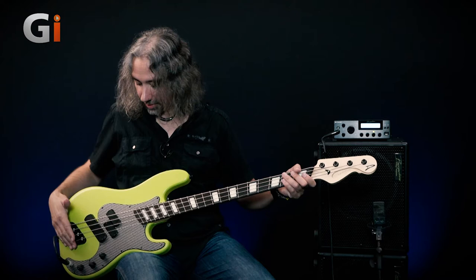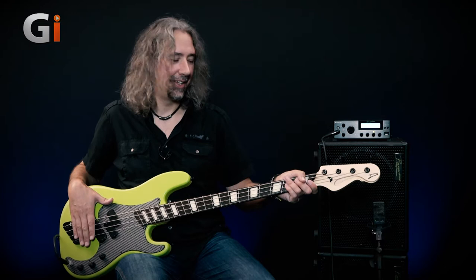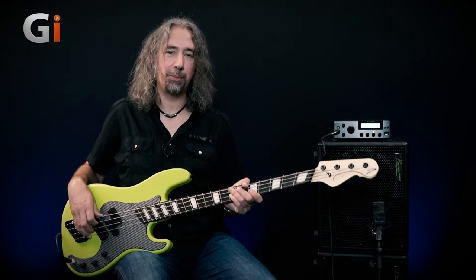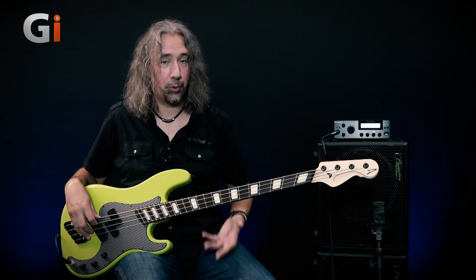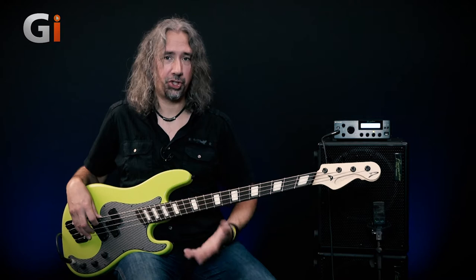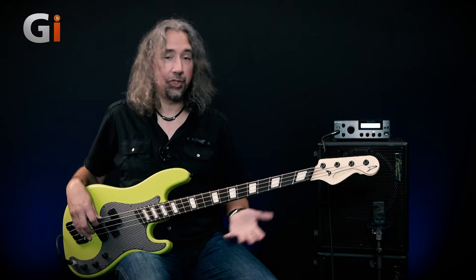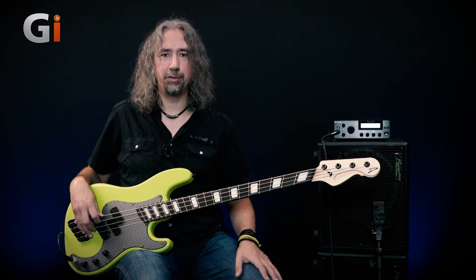You will, of course, immediately notice — and it's not unusual for Dingwall basses at all — the fan fret system. I have covered this several times when reviewing Dingwall basses, so I'll link you to my previous reviews so you can read about the fan fret system in more detail. But in short, it is about setting the scale length for each string for the best possible tone and tension. Some have said it's kind of the shape of your hand and it's comfortable, but that was not the original design intention. Go and check out my written review and I'll try to remember to put some links in there for you.